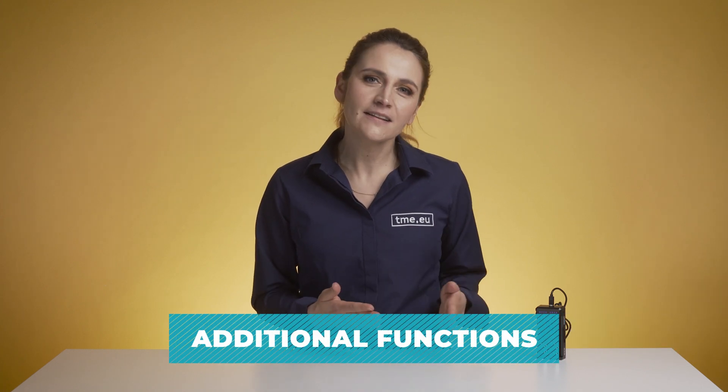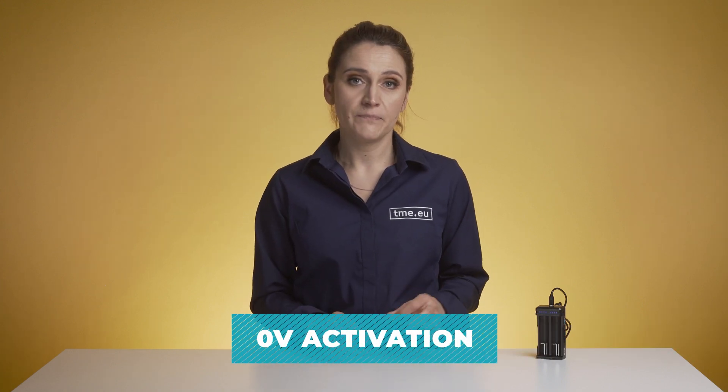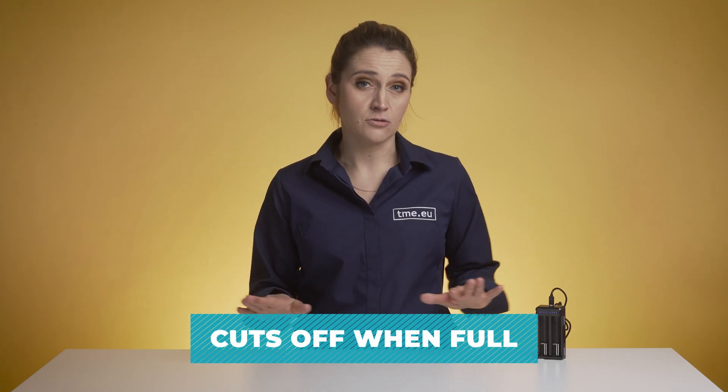Before you go to the next video, I just want to mention other features of the X-Star SC2. If you have old batteries that do not have over-discharge protection, our compact charger can bring them back to life with the zero volt activation function. To maximize the battery lifespan, the charger uses a three-stage charging function. It has current buffering technology, and when the battery is full at around 4.2V, it cuts off immediately.